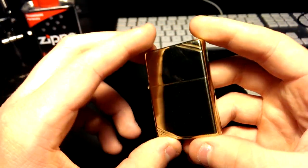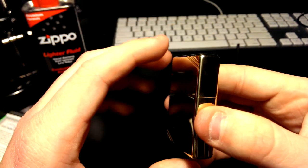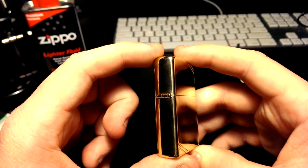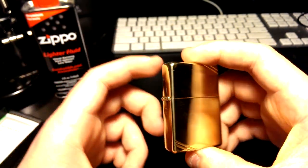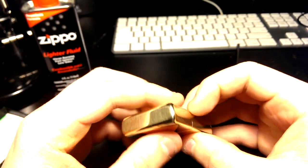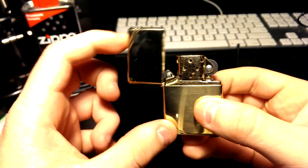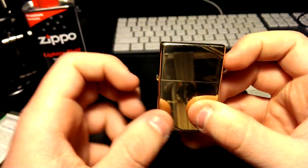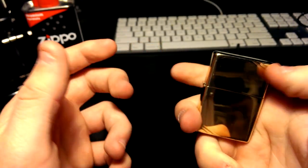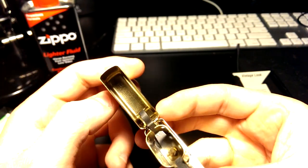They do have a chrome version of this, which is really nice too. I chose this one because it's more retro and classy — gold, like the golden ages. Let's open it up. It has a very firm opening and a nice click. You really have to feel it to appreciate it, but you can kind of hear it on camera.